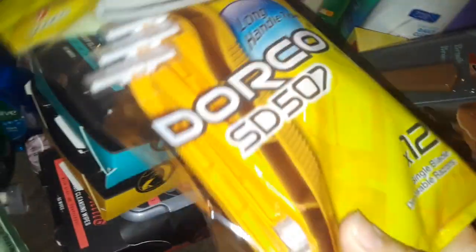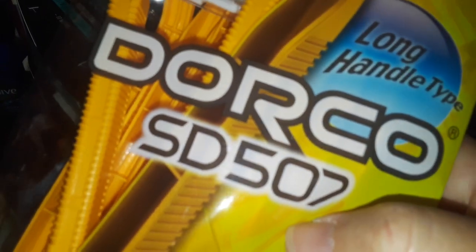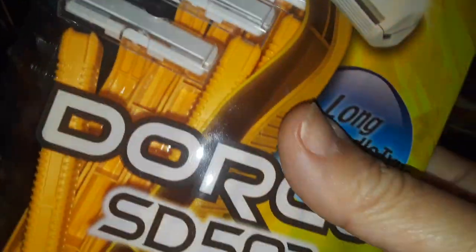I got a hairbrush — don't know if it really works but I can try. I got two packs of these, it has 12 in each pack. I don't know exactly what they are, but I just picked up a whole bunch of raisins too.